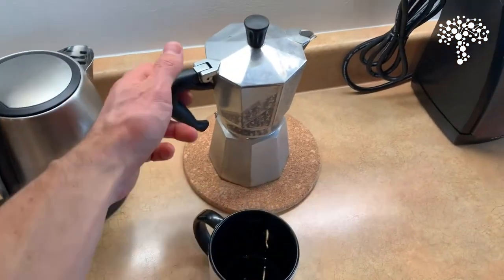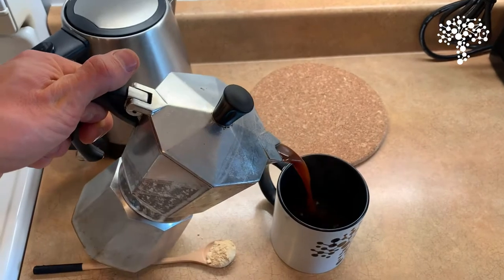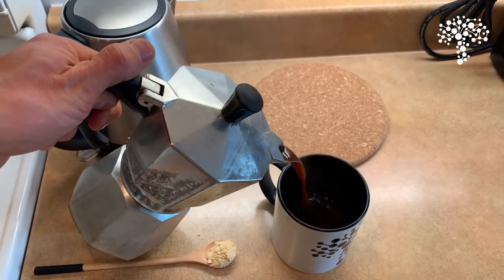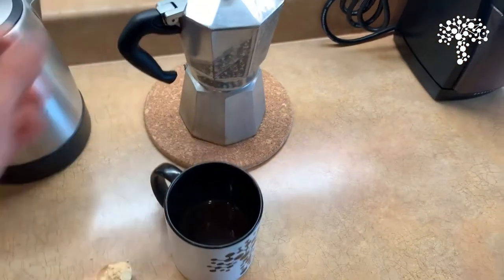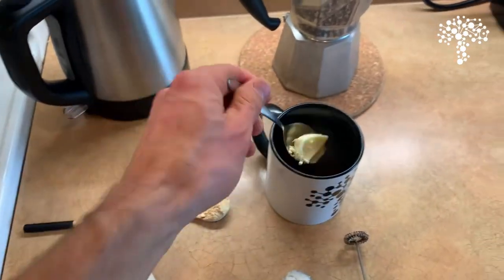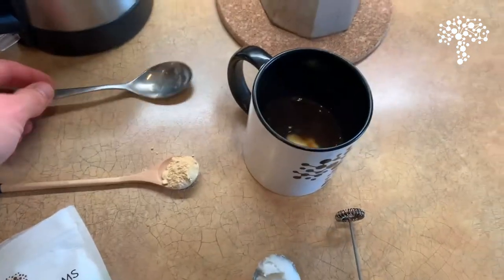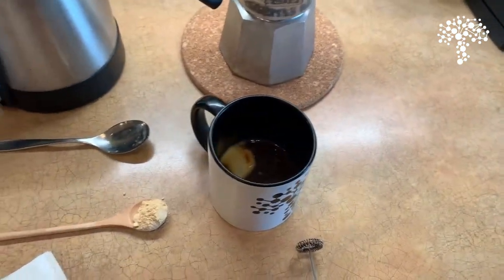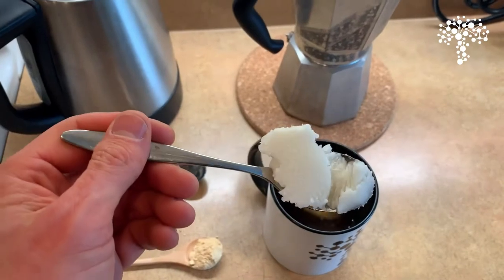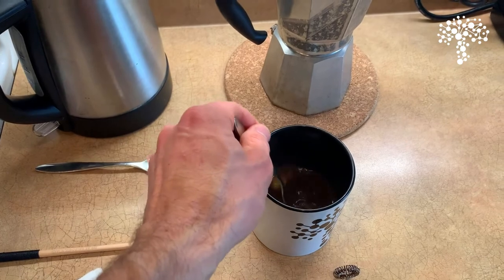So I'll start with some of this espresso — it's nice and hot. And here we've got our grass-fed butter and our organic coconut oil. This is refined coconut oil because I don't want my coffee to taste like coconut.